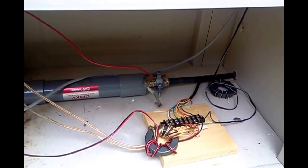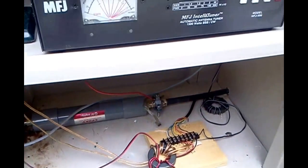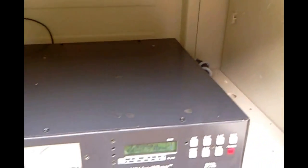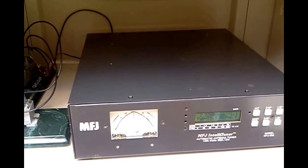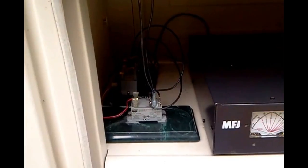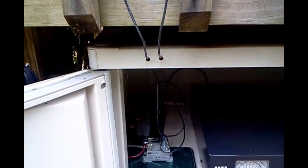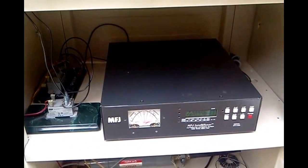On the input side of the choke is our ground, and then there's coax going up to the back here, and there's another choke back here. So I've got it choked up pretty good, and the idea is to make the tuner float above RF ground. There's no balun on the output side. So one side of our ladder line goes to the tuner's hot output and the other side goes to ground, so the tuner is floating above ground.